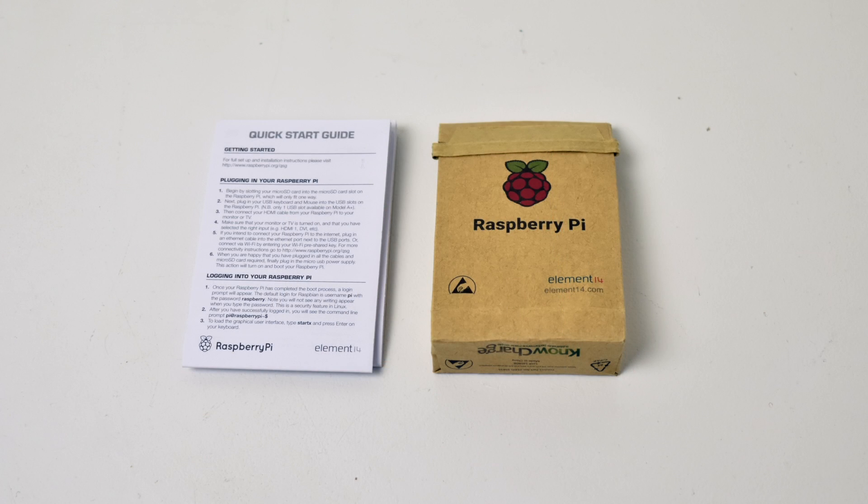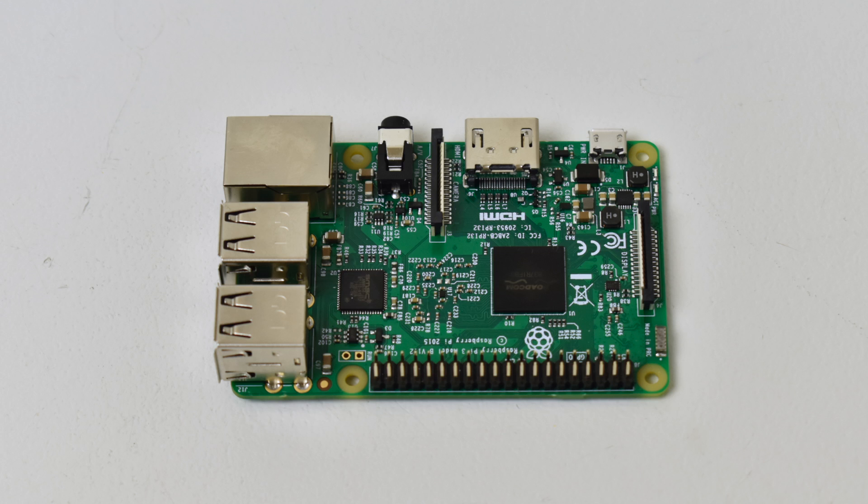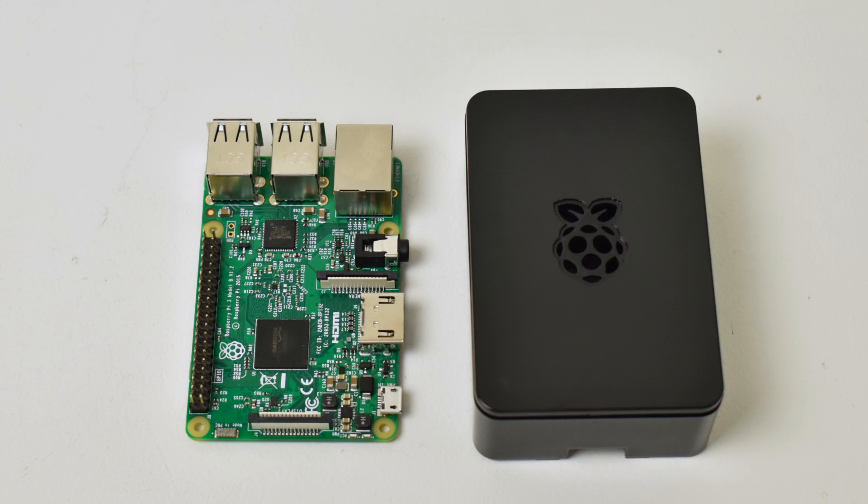Pulling the Pi out of the box — as you can see it comes in a little paper bag. This is from Element 14, at least the Pi itself. A lot of people have asked me about fake Raspberry Pis. Personally, I've never seen one. They're cheap enough as they are, so I don't know if a Chinese company could compete with making and selling them that cheap. The one in this kit is definitely a real Pi 3.